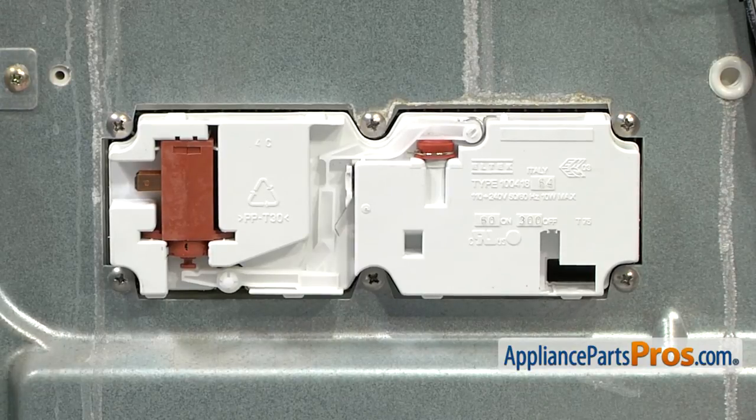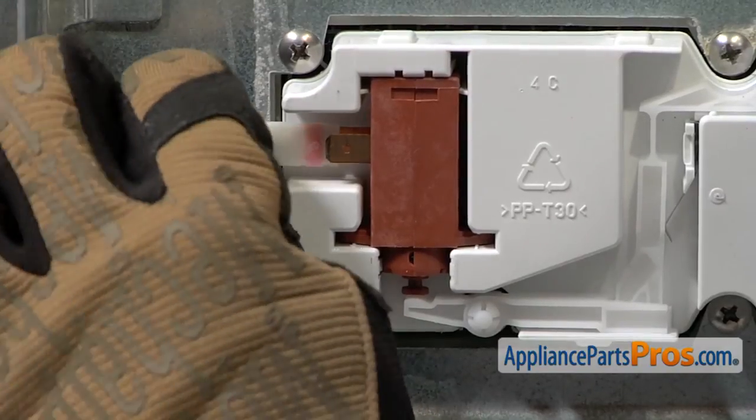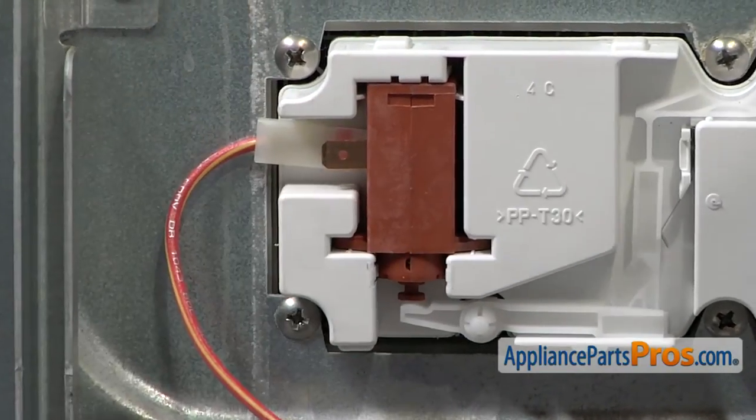Now that the screws are on we can reconnect the wires. Remember on ours the red one was on the back and the white one was on the front.